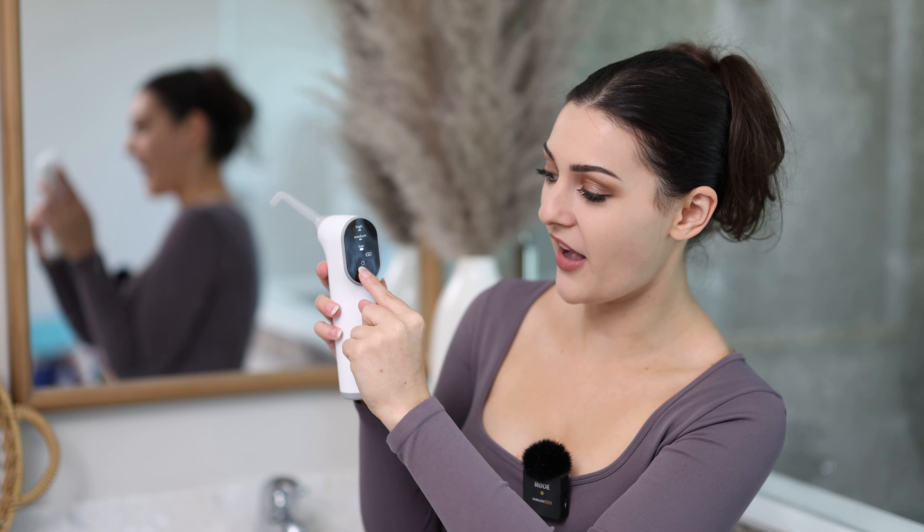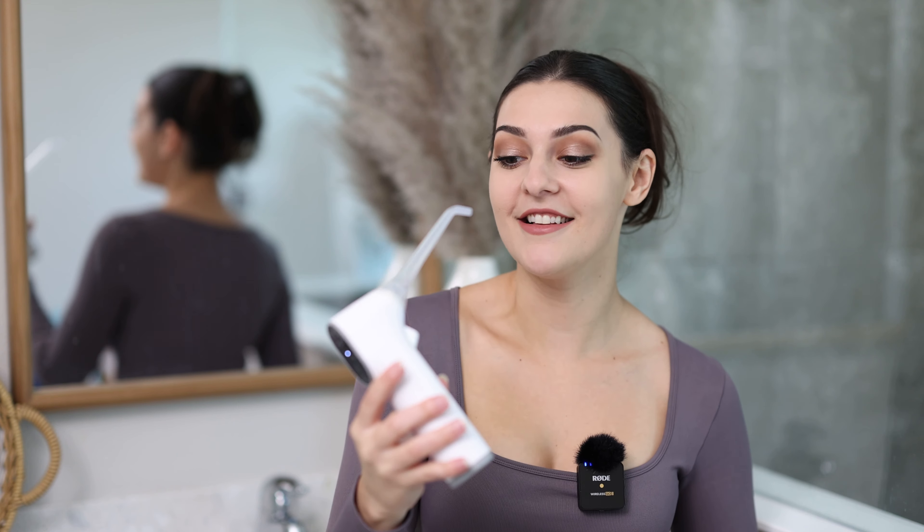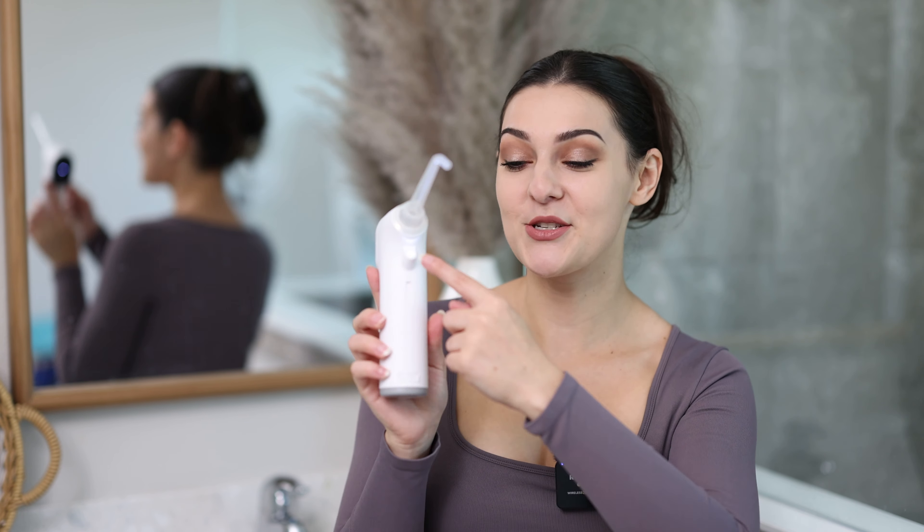It also has a really cool button right here — it's a flashlight. When you press this little button that looks almost like a sun, a light comes on at the front. If you need to get in there and see where you're going, the flashlight really is helpful.